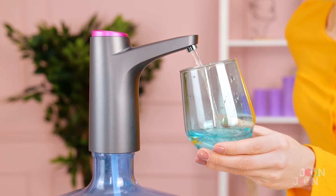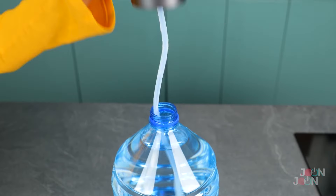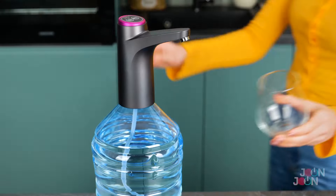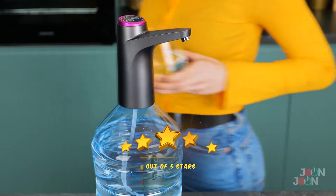Oops, you spilled a little — well, a lot actually. This smart water pump means you'll never waste a drop of water. It's great for the office or at home, and it fits different bottle sizes. The pump is operated by a button — it's that easy to use. Five stars. Bye-bye.